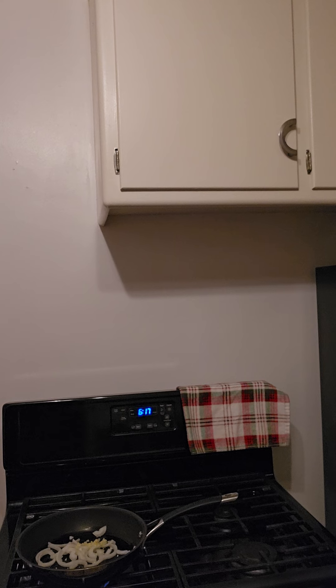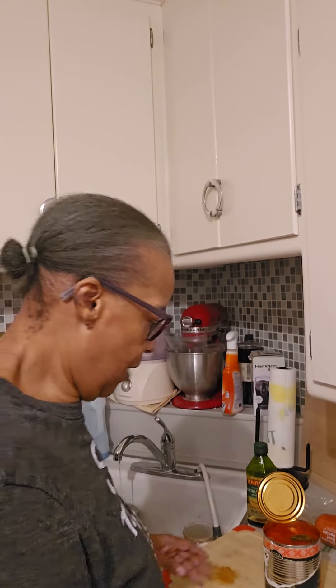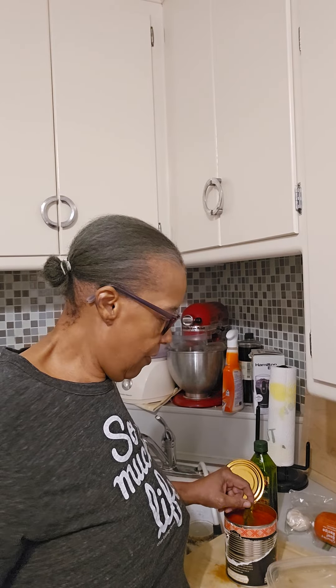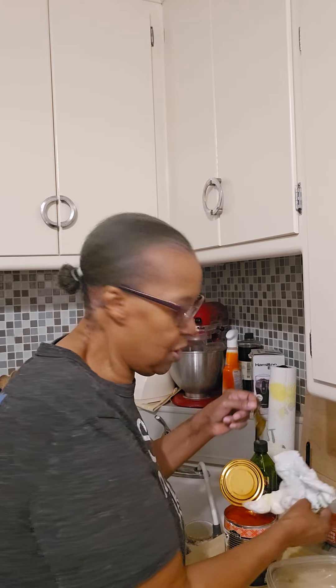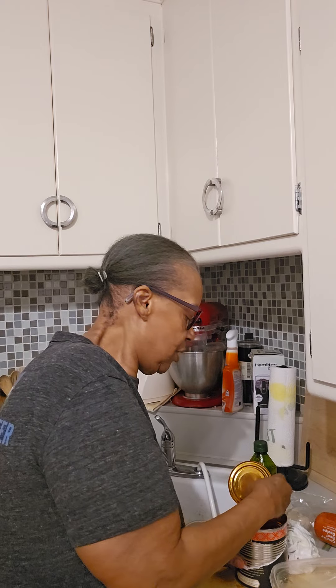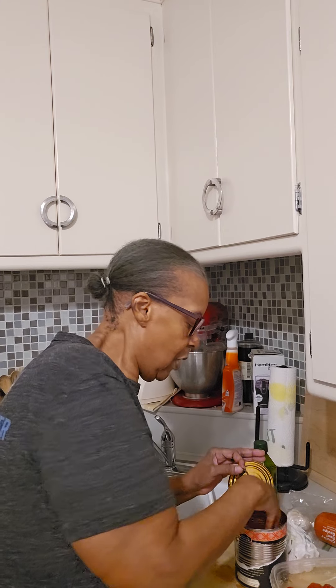We have some really good tomatoes and we're just gonna take and crush them with our hands. These are San Marzano — those are the best tomatoes you can get. I don't want the piece of basil that comes in there, I put my own basil. It comes with lots of basil in it, but we're not gonna make a lot — just one sandwich.